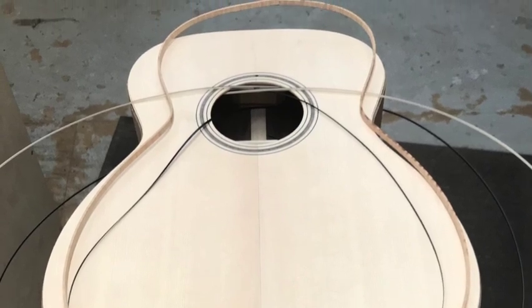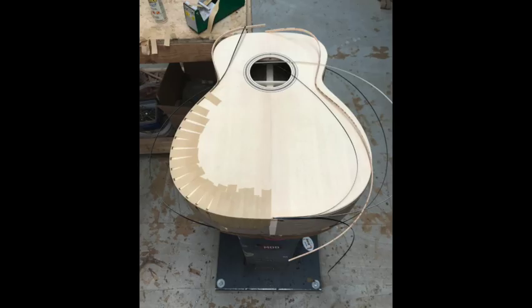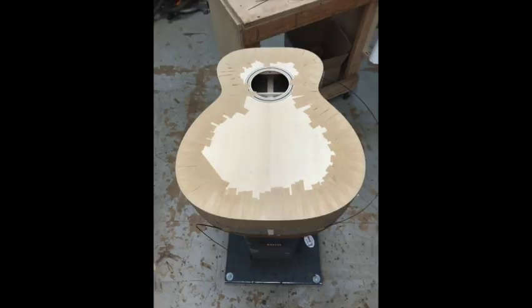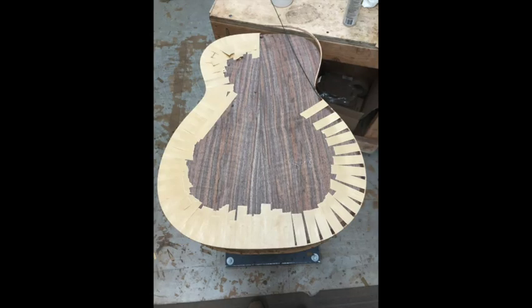You pre-bend the maple for the binding and then you tack in the top purfling. Once that's through you start to glue in the binding and purfling. This involves using tape as a clamp to hold it in the channel.